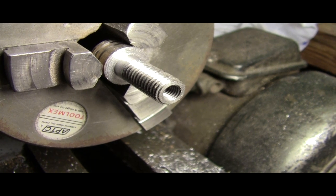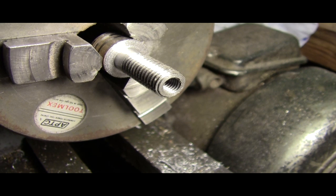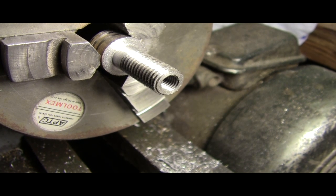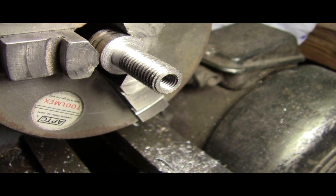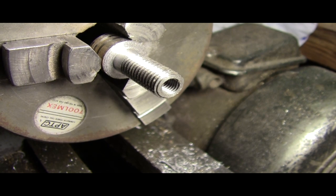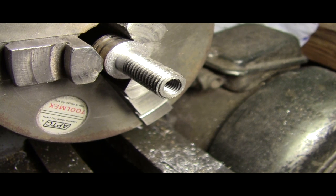I've now drilled the centre and tapped it for the original bolt. Now I've got to part it off, but I'm going to have to build in the locating stub that sticks out of the crankcase to make that one solid piece.